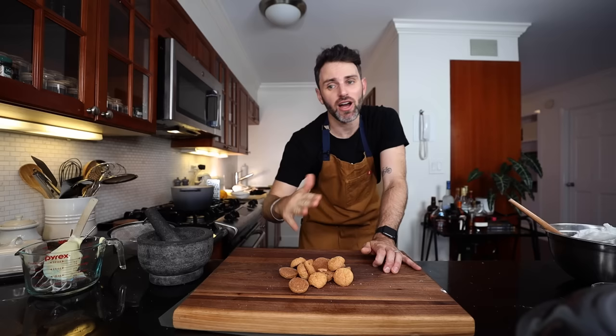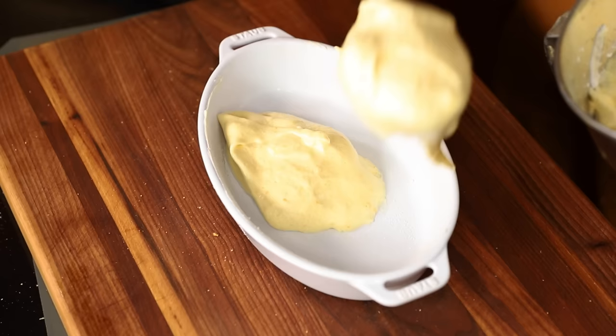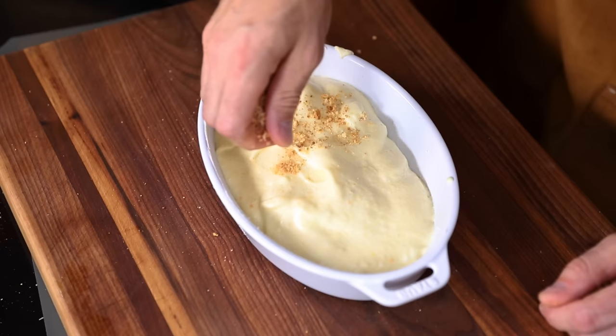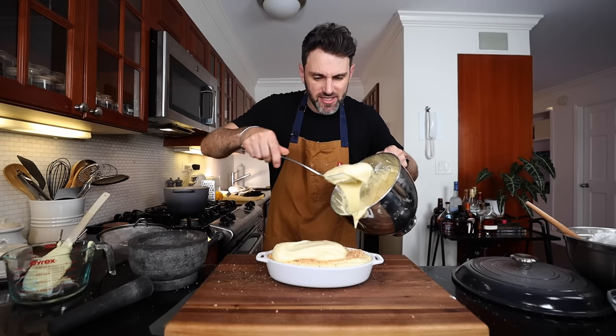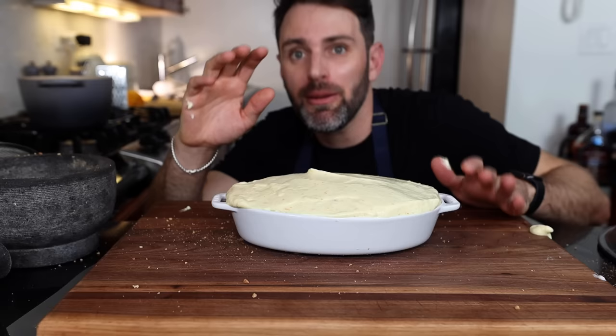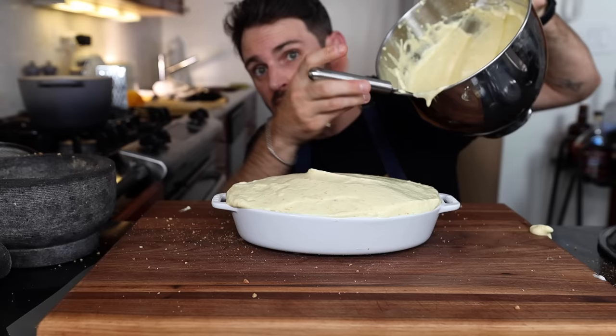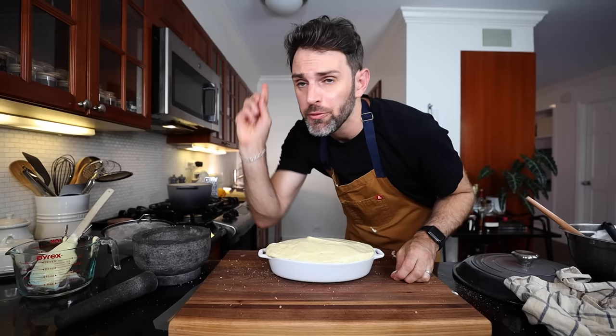Three-quarters cup of crumbled macaroon cookies — I don't need to do too fine a job here, it can be fairly coarse. Turn one third of the soufflé mixture into the buttered dish. Sprinkle in half of the three-quarters cup of macaroons on top. Add in more soufflé mix, then the remaining cookies, then the rest of the soufflé mix. Honestly I have a hell of a lot extra and I think I filled this up too much — it's already over the top. I say we risk it and go for it. 375 degrees, middle rack, 25 minutes.